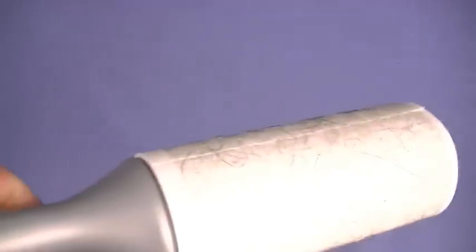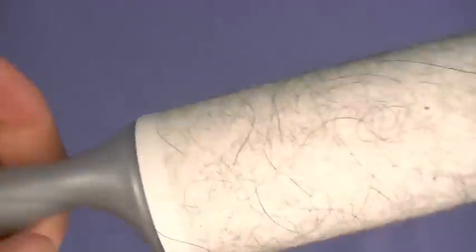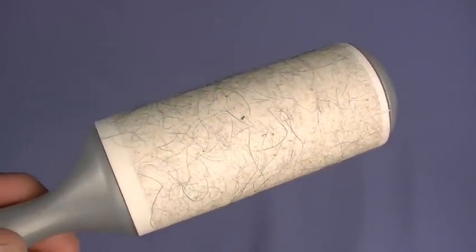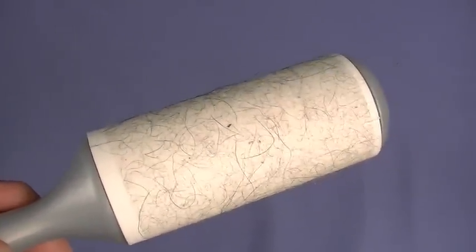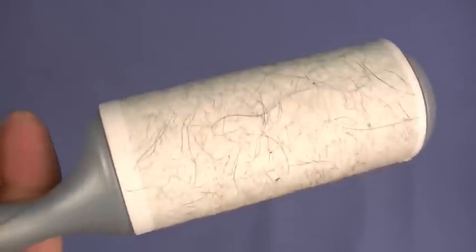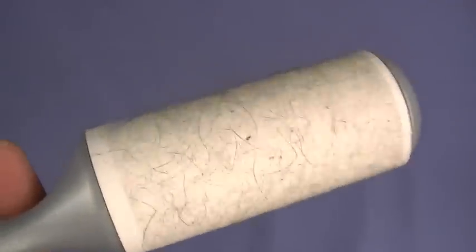A little bit of housekeeping before the official start of the video — it's an ongoing process. I just rolled up a bunch of Allie hair from the reviewing table. Allie, the mountain dog, sheds pretty much everywhere. I actually got this from the floor of where I'm at, so she does shed everywhere.